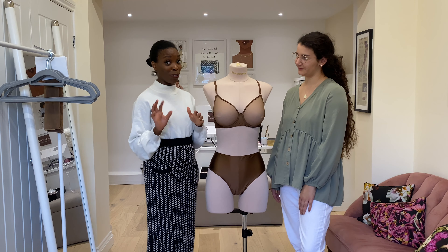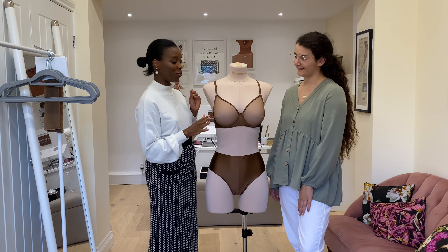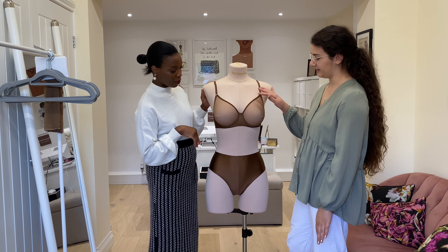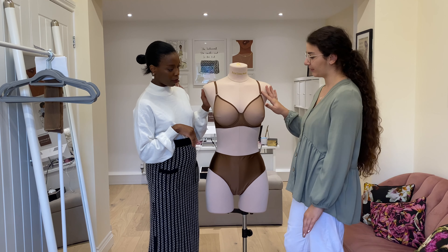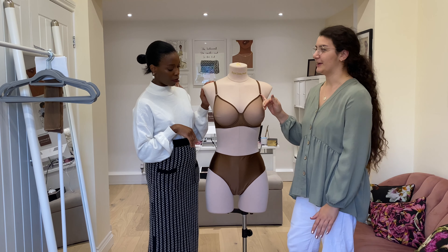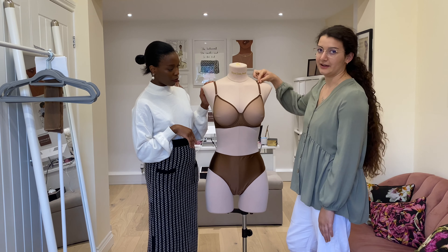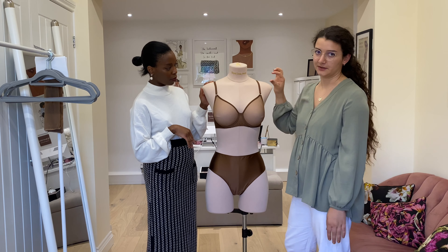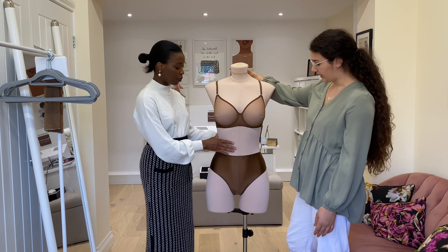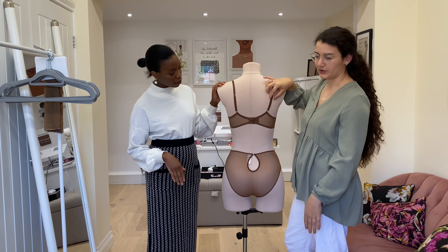What this aims to do is give a bit more lift to your bust for the fuller bust option. With a molded cup it doesn't have a huge amount of support, so we added in this beautiful satin sling to try and give a bit more support for our fuller bust customers. And our cups are finished with this beautiful satin binding along the neckline which just finishes off the edge — it's so beautiful.